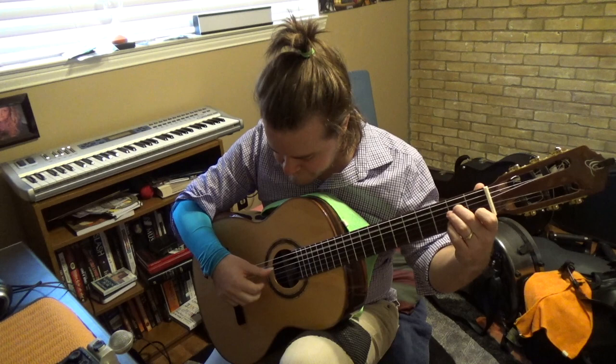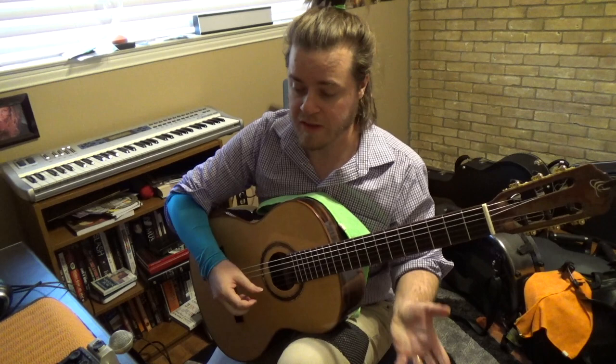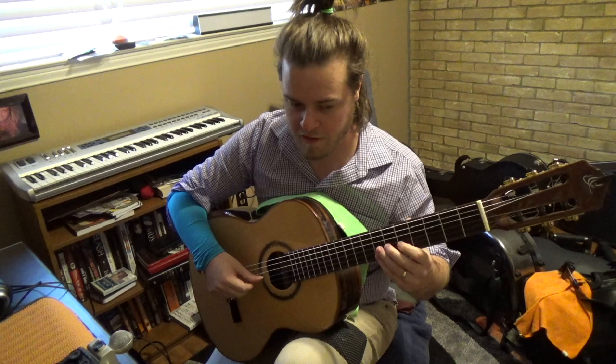For those of you who play guitar tremolo: this technique where you go P-A-M-I, P-A-M-I, would be another good combination to practice with a line like this. Again, shooting for evenness, similar sounds, all sounds being strong.